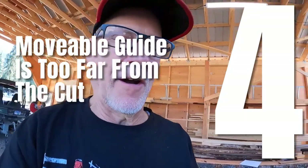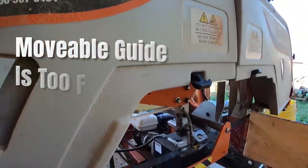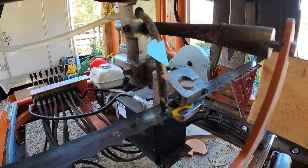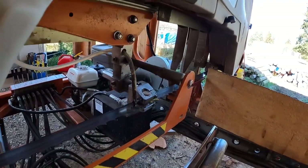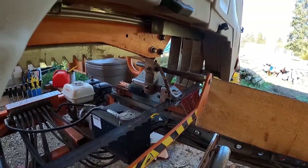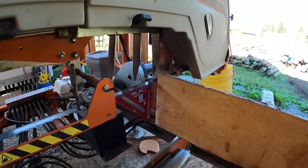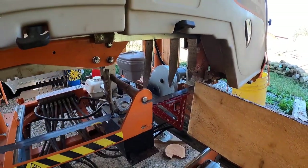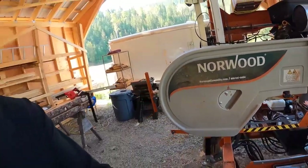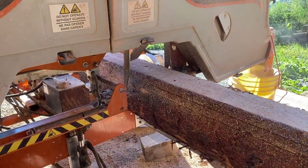Tip number four: this movable blade guide right here. I'm going to reach around and get that in as close as I can to the cut. I'm not going to be able to get it all the way in against this particular piece — it's just about run into its stop. But when cutting a log, I'll run that within two to three inches of the log. Give that blade as much guidance as humanly possible.